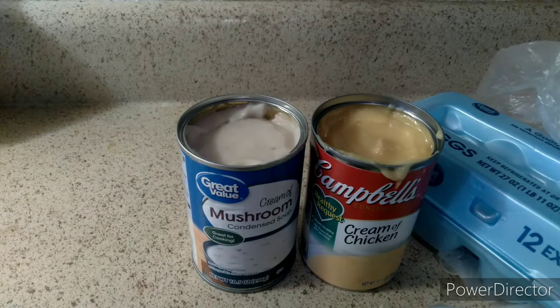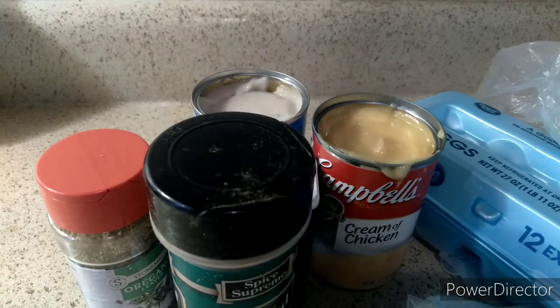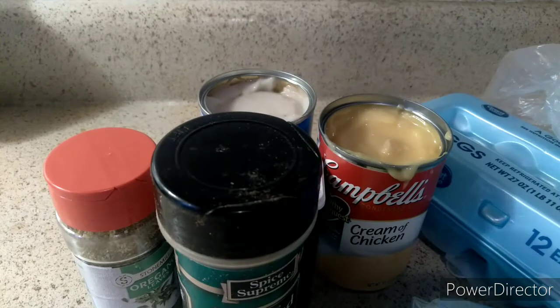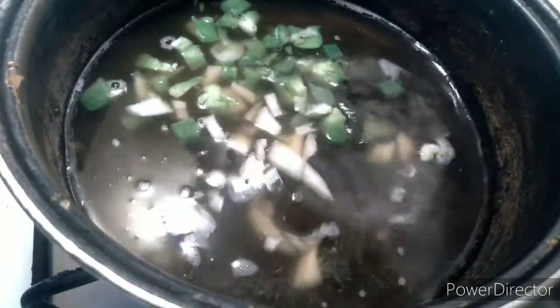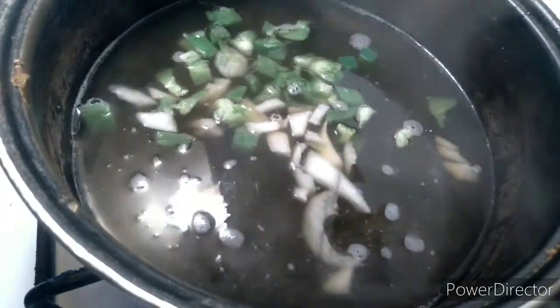I got my cream of mushroom, cream of chicken, my sage, my pepper, my green onions. I got my broth boiling with my green pepper and onion in there — you let that boil for a minute. This is what I do with my dressing.